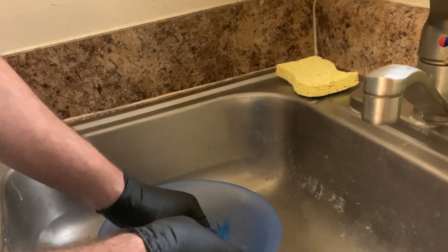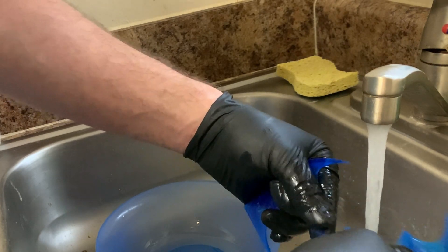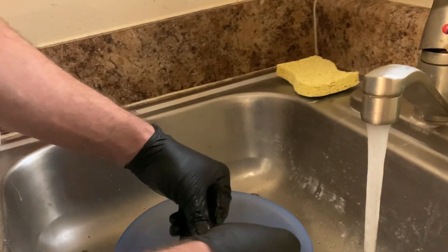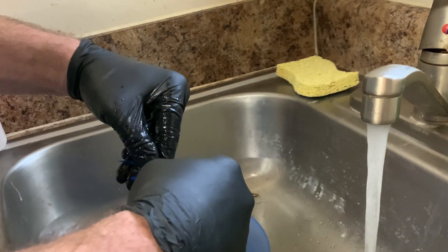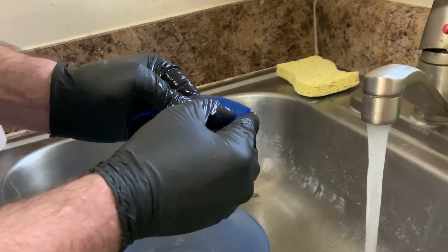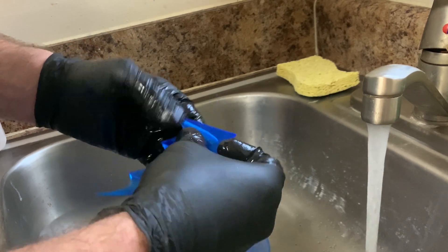Once you rinse this off — water rinse, repeat, literally. The more of these support pieces we get off now, the less we've got to do later.